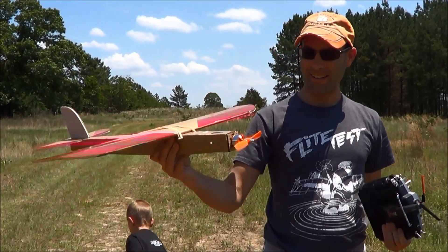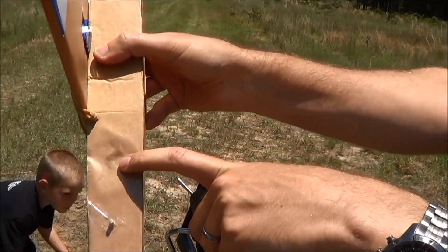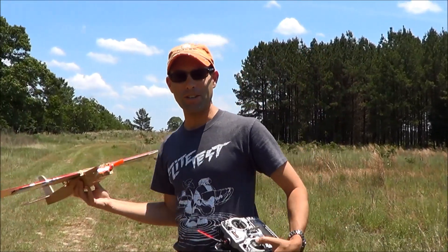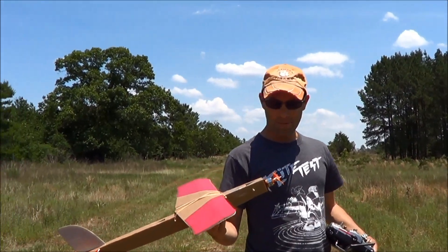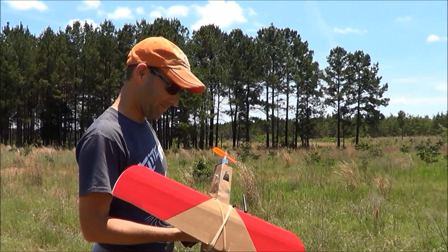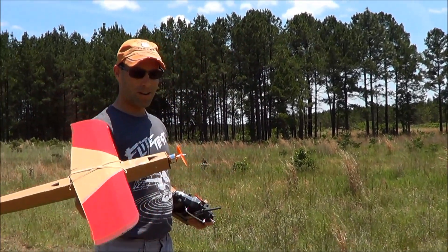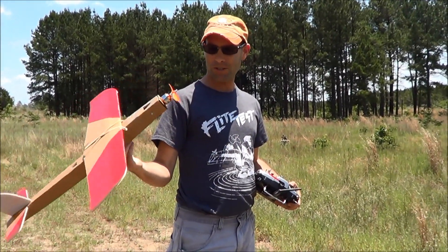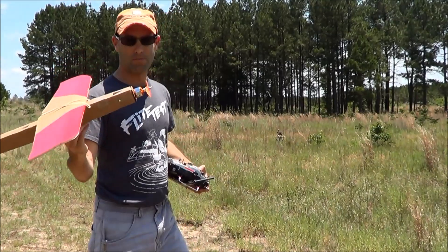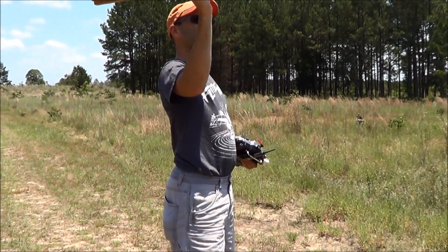We are out here again and we have changed to a different motor, because I killed the other one. You can see a little bit of a burn mark right there — that's actual charring, because we blew up a speed controller. Like, exploded a speed controller. Somehow it had enough left that I was able to control it on the way down — unfortunately not on video. Anyway, we're on four cells with a 4x4.5 prop. Nothing efficient about this, but I know this motor will be fairly content with that, and that speed controller will not melt down with it.